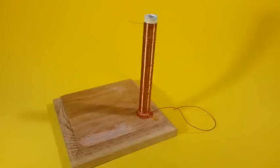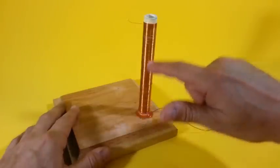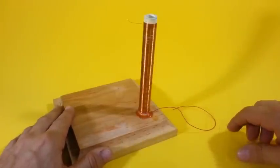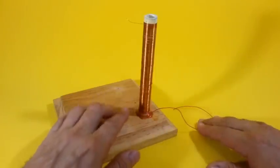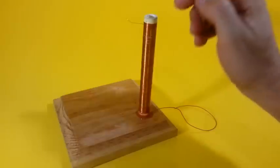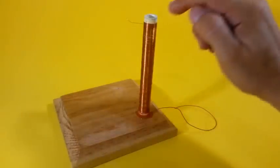This is the secondary coil. There are 550 turns of magnet wire, size 31 AWG. You can also use a similar size of wire. It is made over a tube of PVC of half an inch in diameter.